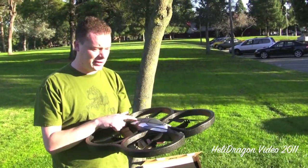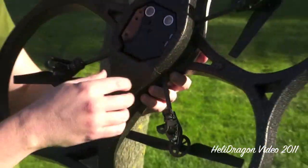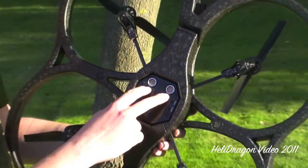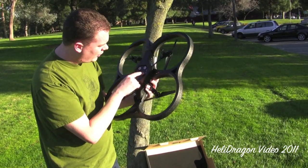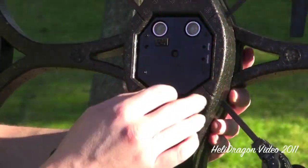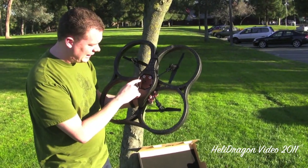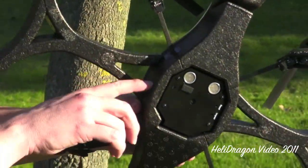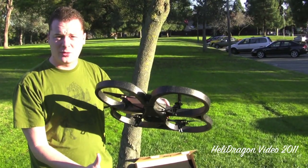There's a three-axis gyro in here, a front-facing camera, a USB port on the bottom which I've never had anything to plug into, sonar on the bottom, a reset switch, and a couple of little push-button switches. And of course there's a status LED.